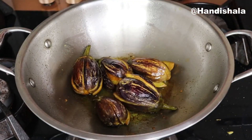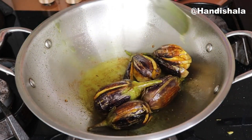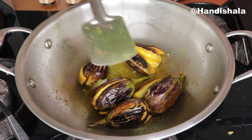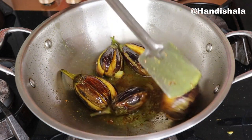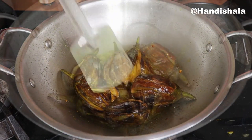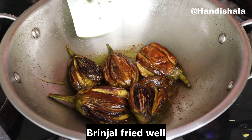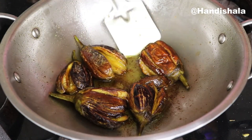We have to cook for 10 minutes. We are ready for the bread. We will open it and the bread will be crispy. The bread is perfect and also fried.